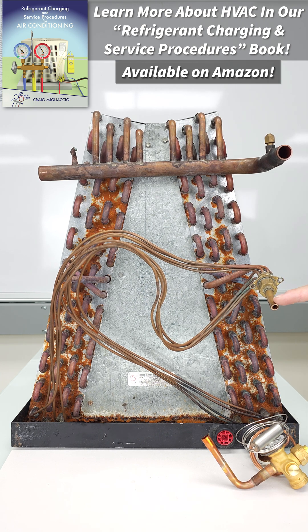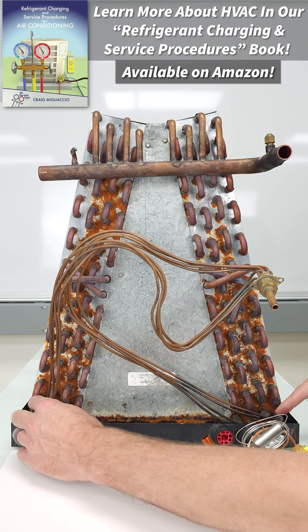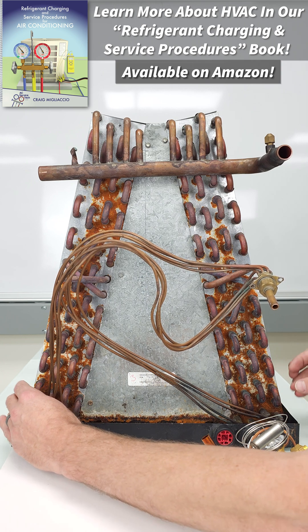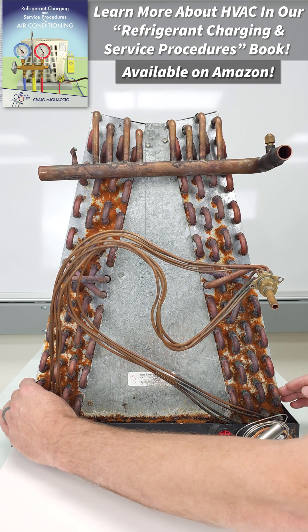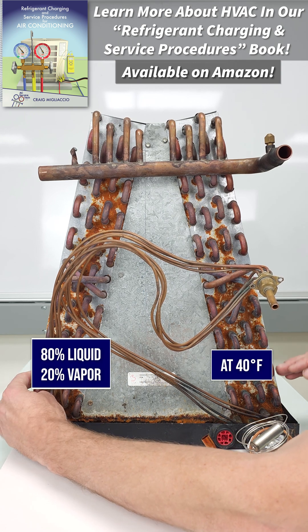How this works is you have high pressure liquid entering the metering device. The metering device's job is to lower the pressure and therefore lower the temperature of the refrigerant. It's also starting the phase change from liquid to vapor — at this point maybe 80% liquid, 20% flash gas, and about 40 degrees.